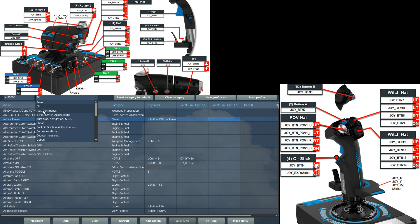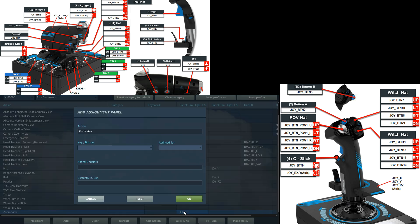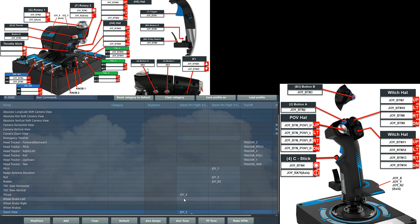First thing we're going to do as ever is axes — we're just going to blast through this. I've already got everything set up so I'm essentially going to show what I've got set up and how. First you will need zoom view; it needs to be on an axis command on your HOTAS. This allows you to focus in on objects and it would be basically impossible to fly without this. I've got it on the left HOTAS — it's a turning knob on the top of the thrust stick, known as Joy Z.